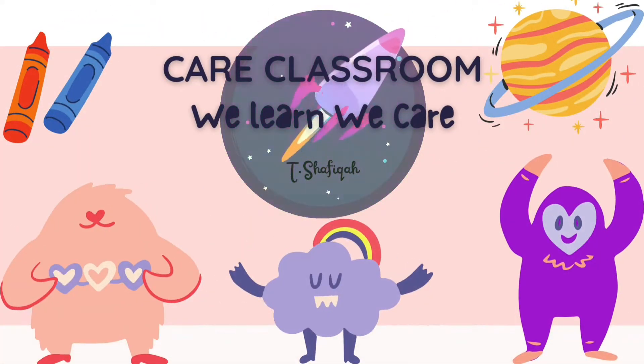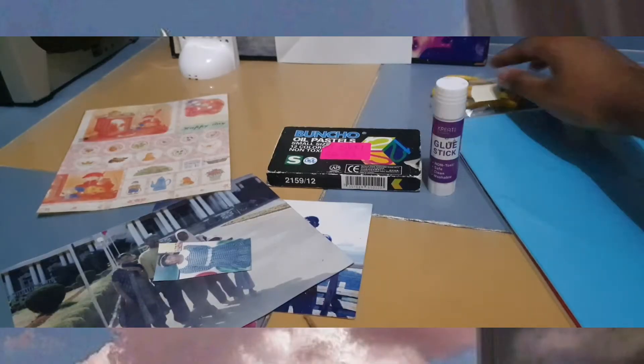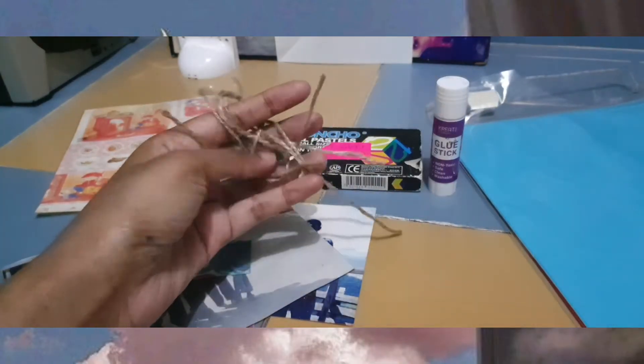Hello guys! Welcome back to Care Classroom with Teacher Shah, where we learn and we care. Today we are going to do a scrapbook about myself, and it's very easy.